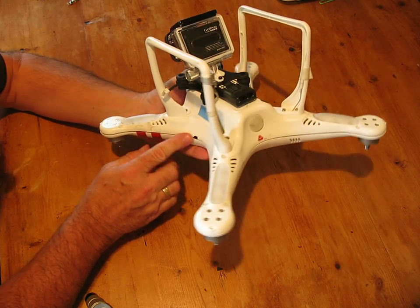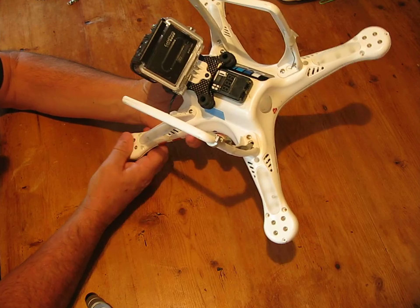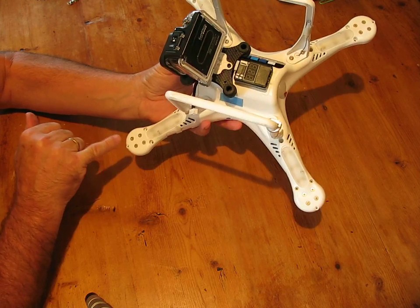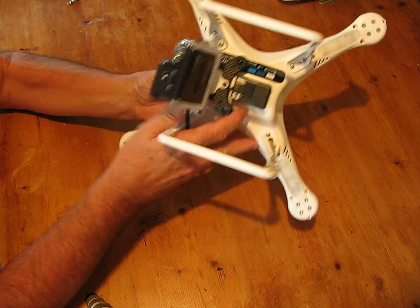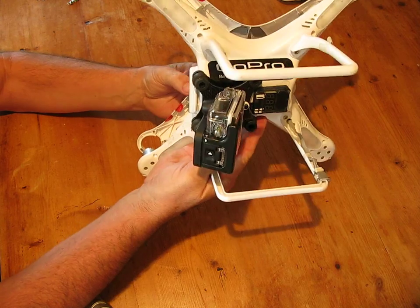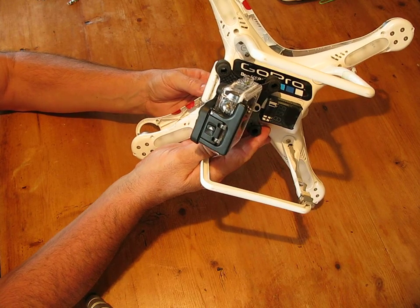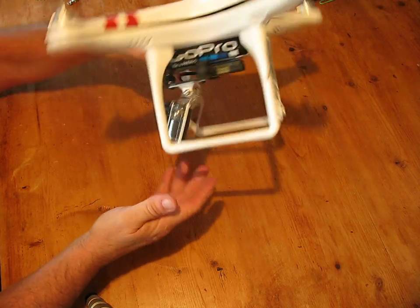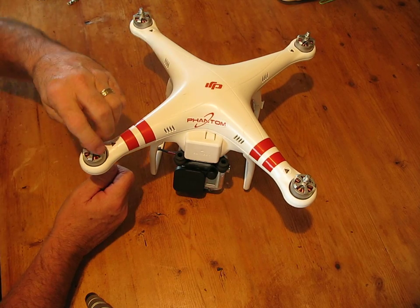If you do have a problem with the top, it will generally just be where it's plastic and it moves around a little bit. But those are the screws — that one there, that one there, that one there, and that one there. These are Allen bolts and they go straight into metal, which is really good. I'm very impressed with that because normally they just go straight into plastic and after a couple of times they're no good. But that's what gives this its good reputation — the way it's built.